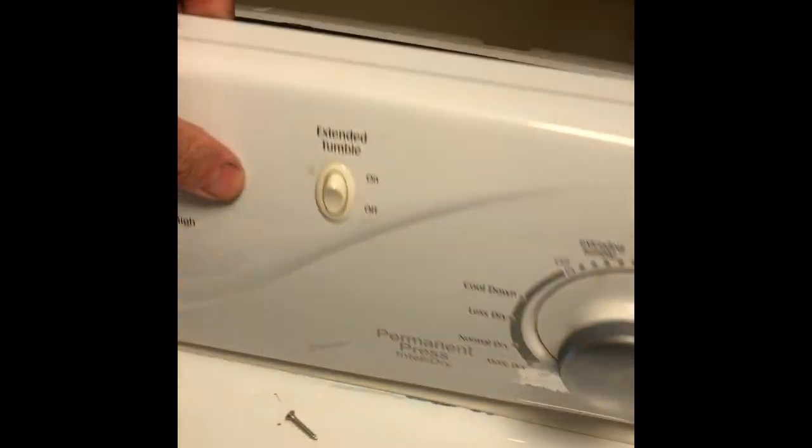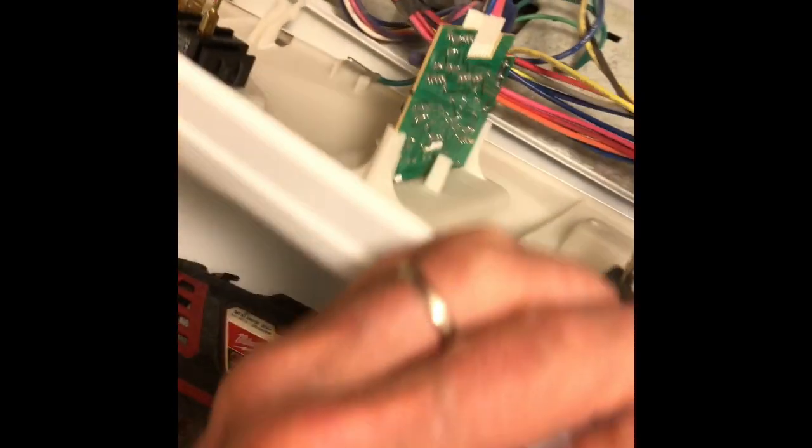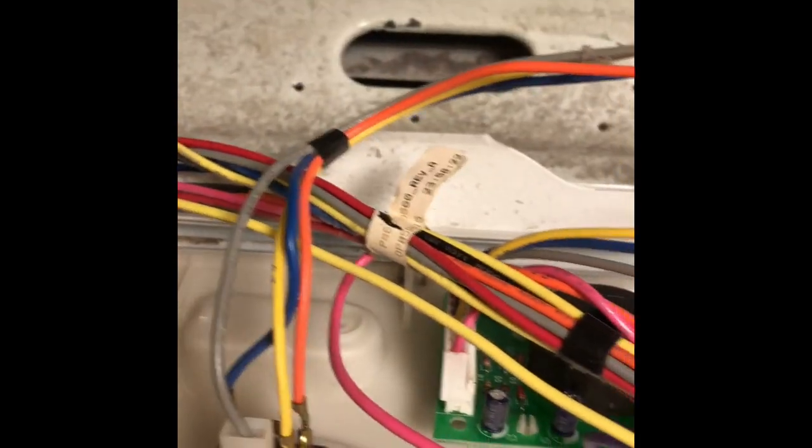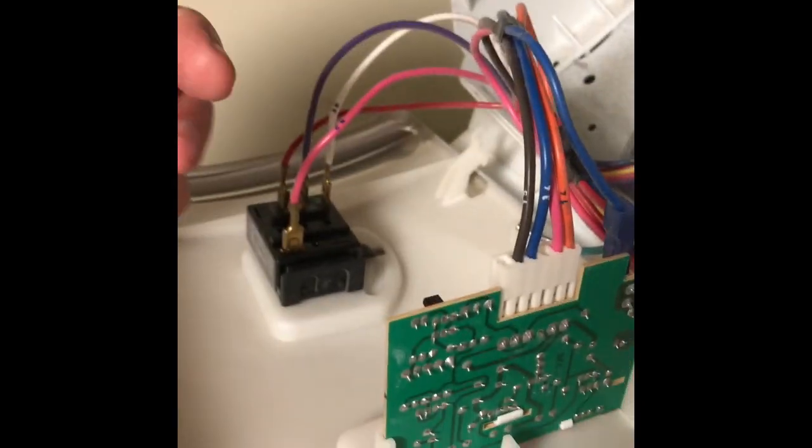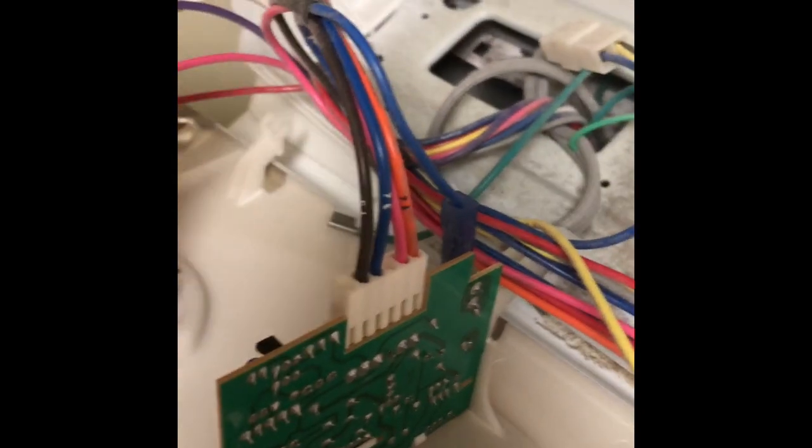So this is a pretty quick procedure. Bring the console out toward us — this green board here is the one we're going to replace, and it's just got a couple of modular connectors hooked to it. Here's the new part with new bulbs, and all we have to do is just wiggle out the old board. Pull it up towards you and kind of wiggle it to get it out of position, and there we go — it just wiggled out.